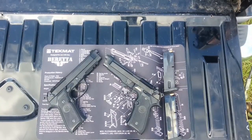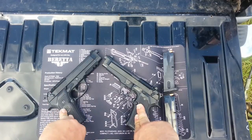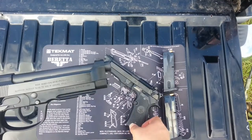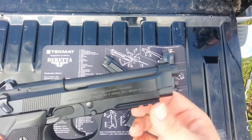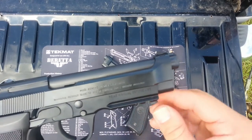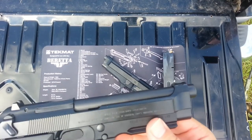Here's the close-up comparison of the two guns. We got the FS on the right and the A1 on the left. One of the obvious differences between the A1 and the FS is the built-in Picatinny rail on the frame. This is one thing that I think a lot of people choose the A1 over the FS for — because of the rail.